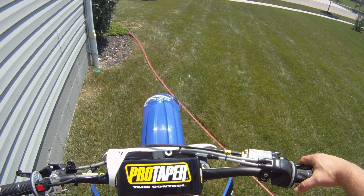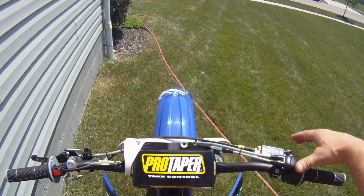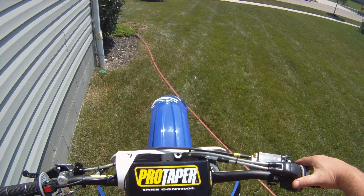Today we're going to be making a much requested video — a spin around the block on the YZ250F.